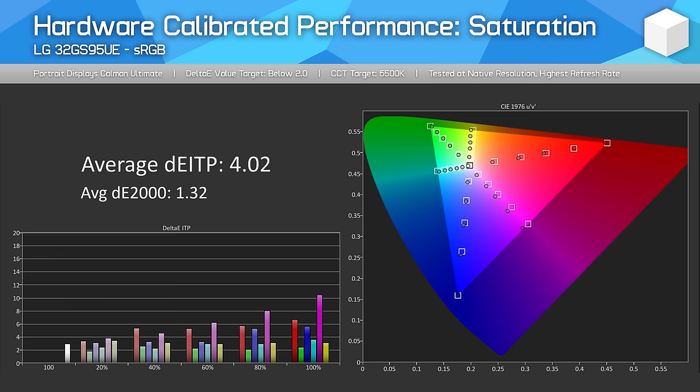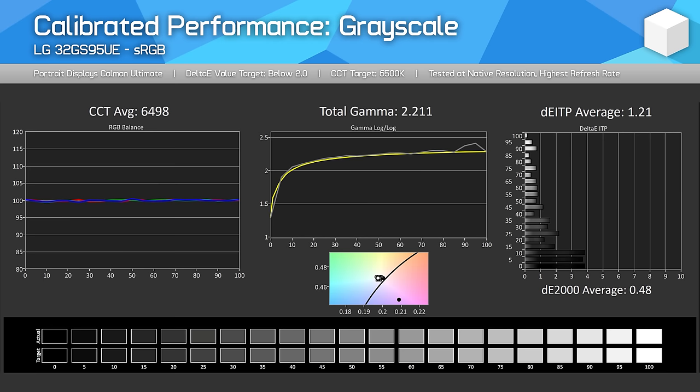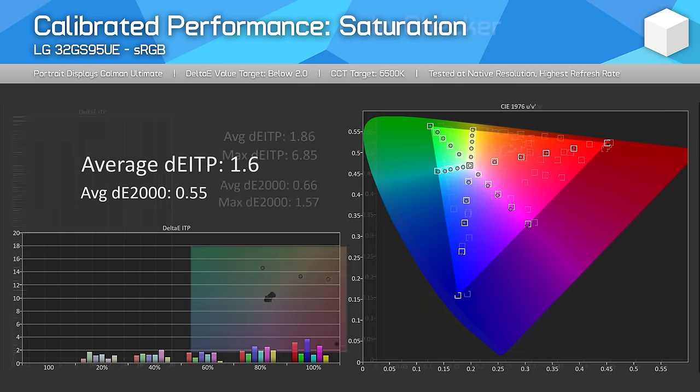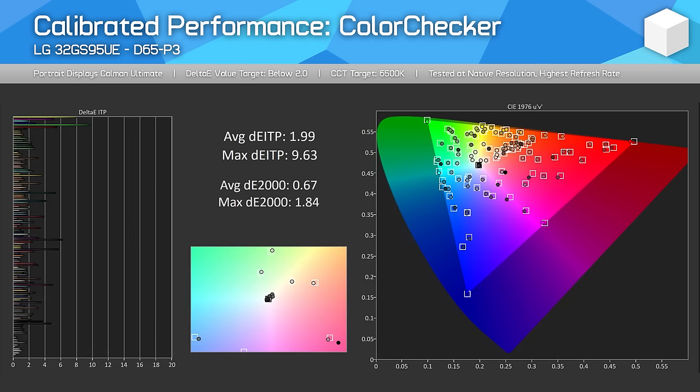Hardware calibration is a nice-to-have bonus feature, but not a significant selling point. With full calibration through CalMAN, you can improve results further and get a nicely accurate result, though it would have been ideal to see this in one of the included modes, especially given this is a high-end display. However, the hardware itself is conducive to calibration if you have the required tools.